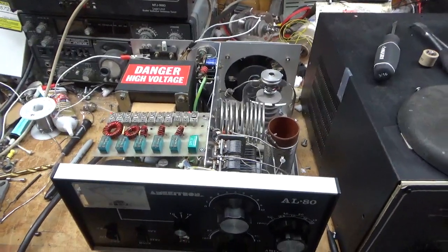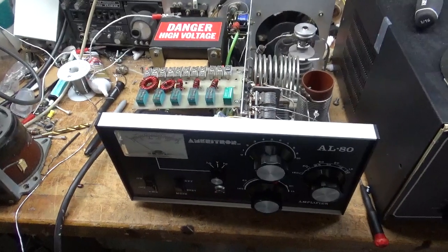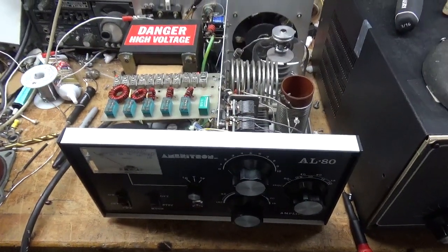Thanks for watching. If you need an amplifier fixed, feel free to call: 203-892-4119. That's 203-892-4119. Take care.